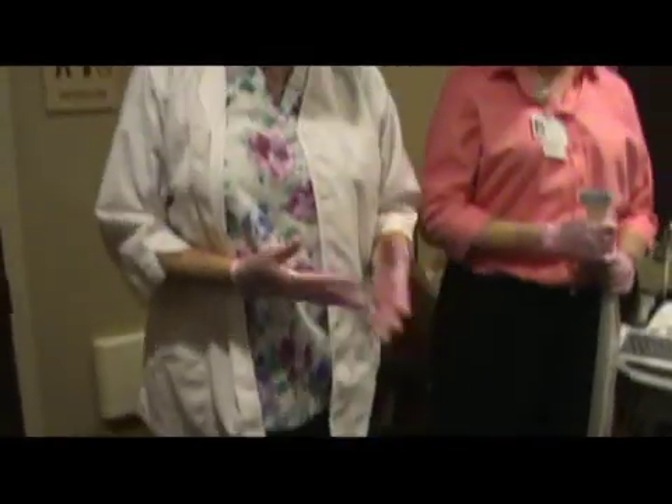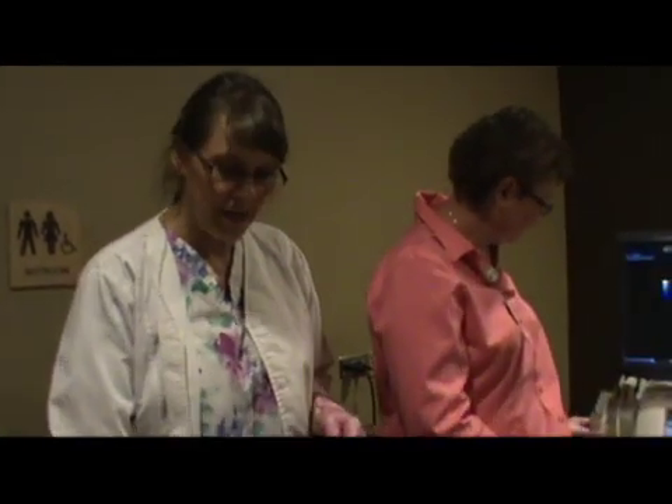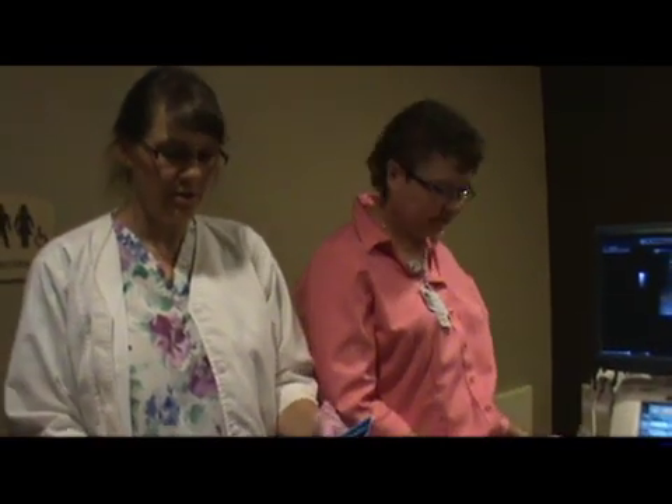As a physician comes in and they're gloved up, the probe cover is already on — it's a sterile probe cover, it's already on there.